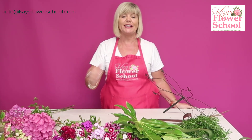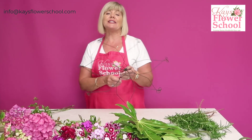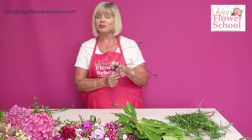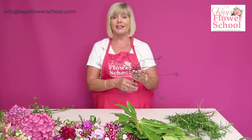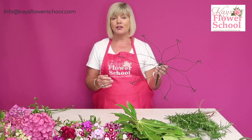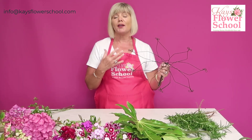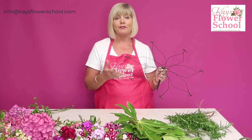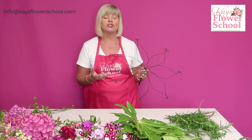Last week I did a live class and the response and feedback was incredible — they really really enjoyed it. I showed how to do a presentation bouquet of flowers using this armature. The reason for using this armature was to show how you can get away with using very few flowers but still make a bouquet really really big. I was also demonstrating using materials from your garden.